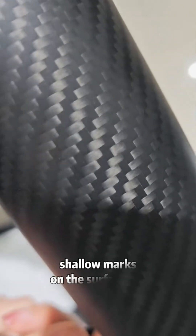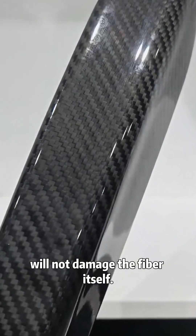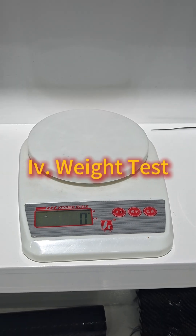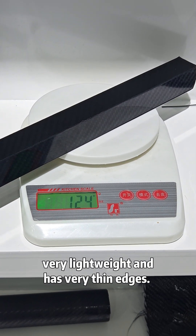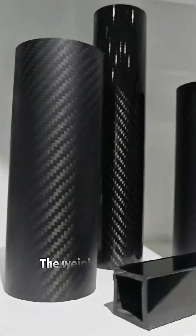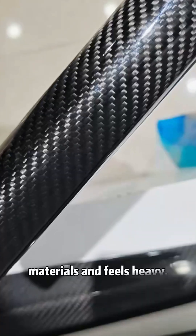only leave shallow marks on the surface and will not damage the fiber itself. Fourth, weight test: carbon fiber material is very lightweight and has very thin edges, while the weight of printed products is determined by their own materials and feels heavy.